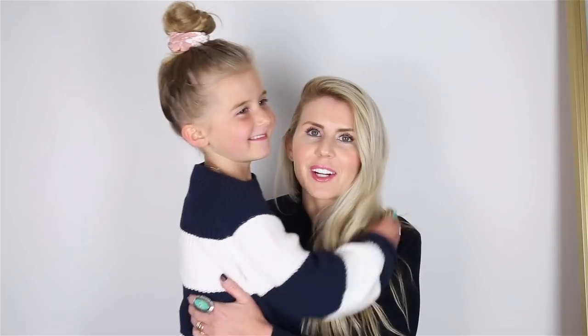Hey guys, it's Lisa from Salty Lashes. I'm here with my girl Goldie, my little sweet Goldie, and we are showing you the 30-second topknot for kids.